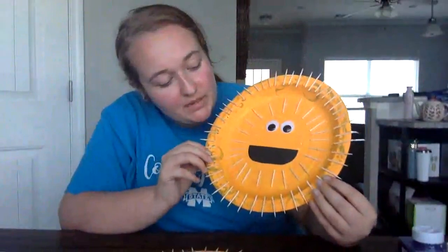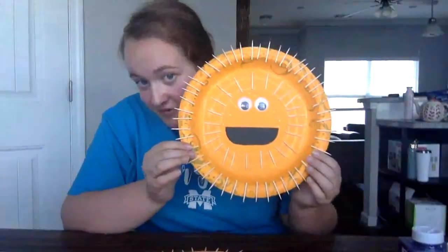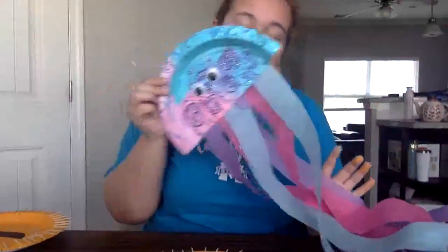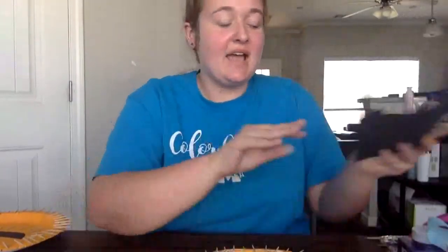Today we learned how to make a puffer fish, a regular fish, and a jellyfish - all out of paper plates. Thank you all so much for joining me. I hope you come back and see us later. Bye everyone!